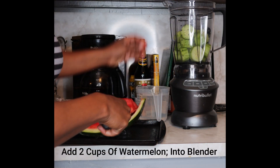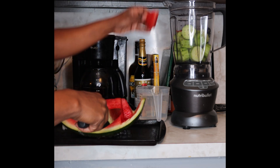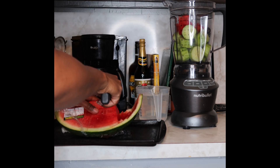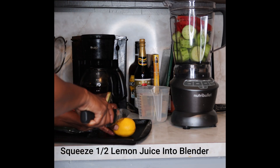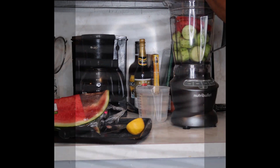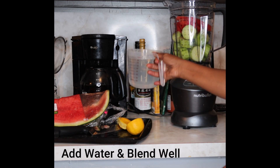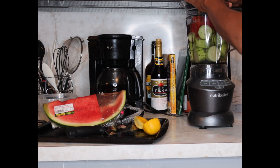Now I'm going to add two cups of watermelon to my blender. Squeeze one half lemon into your blender. Now add your water. Now we're going to blend this up into a nice consistency.